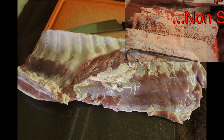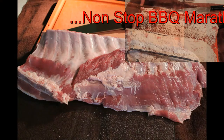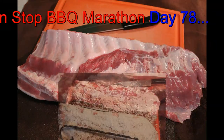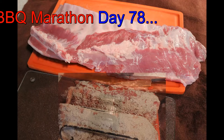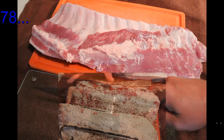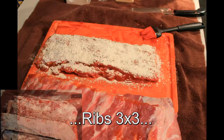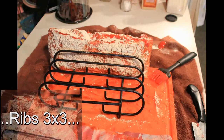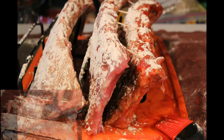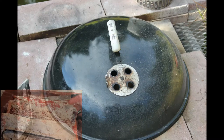Hi Diego. Today is day 78 in non-stop barbecue. We're doing ribs, 3x3. That means three different styles. This rib has ketchup, garlic granules, Italian seasoning, and garlic powder on it. This rack has no ketchup, garlic onion mix, and sugar. This one has no ketchup and no sugar, just garlic and onion mix. So we're trying three different racks of ribs, 3x3.